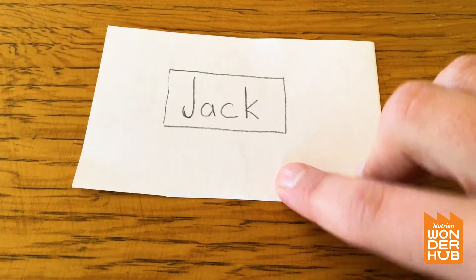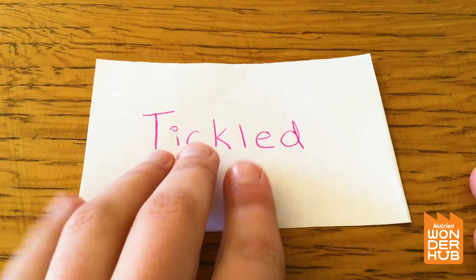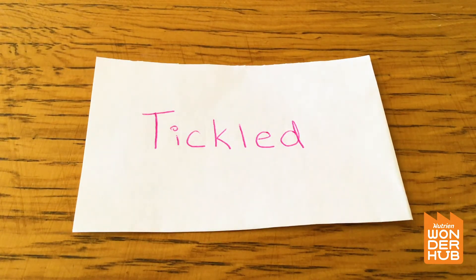Let's try another one. This one has the word 'tickled' — 'tickled' is kind of a funny word. But what color is that word, you guys? What color is the word 'tickled'? Can you put those two things together?